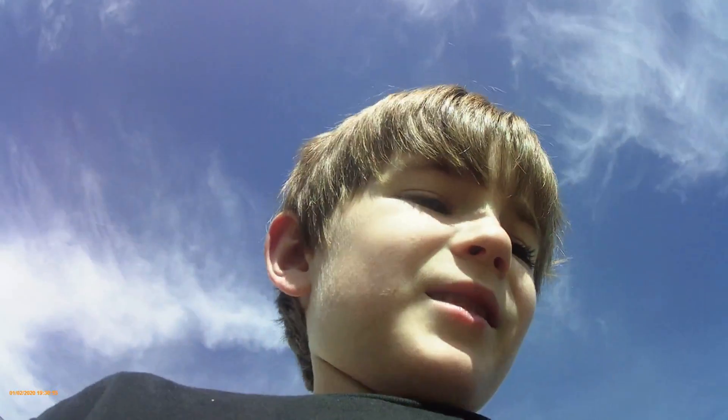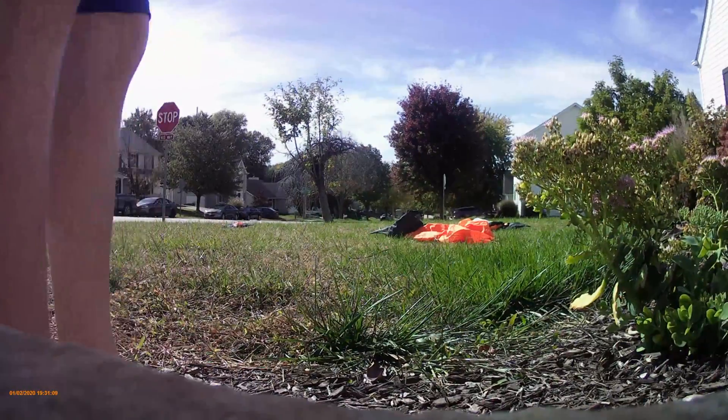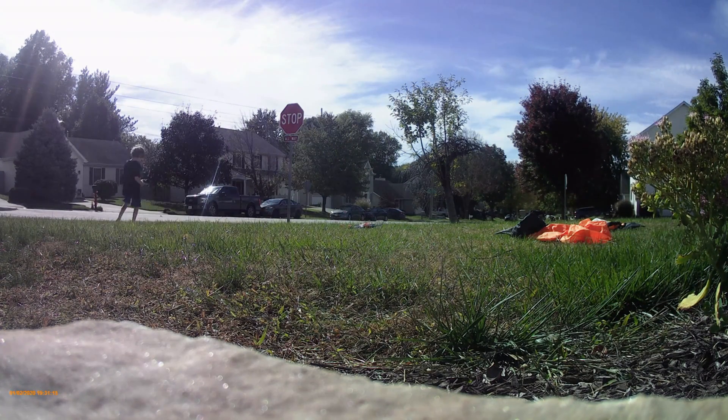I think we might head inside. It's getting a little windy and cold out here. But I hope you guys enjoyed. Actually, we're going to do one more takeoff. Okay. We're still at home.